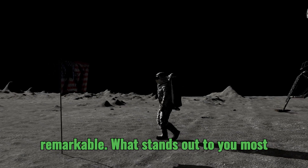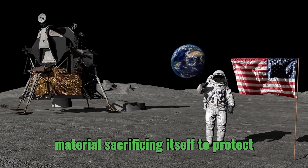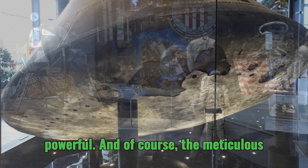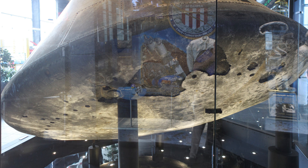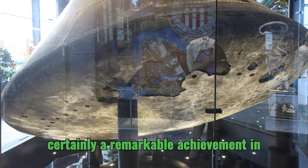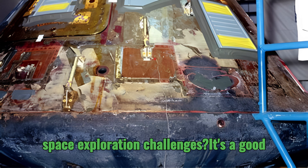What stands out most about this heat shield design is the sheer ingenuity of the ablative process itself — this concept of a material sacrificing itself to protect something else is incredibly elegant and powerful. And of course, the meticulous craftsmanship and attention to detail that went into every stage of the heat shield's development. It's a testament to human ingenuity and the ability to overcome seemingly insurmountable challenges.